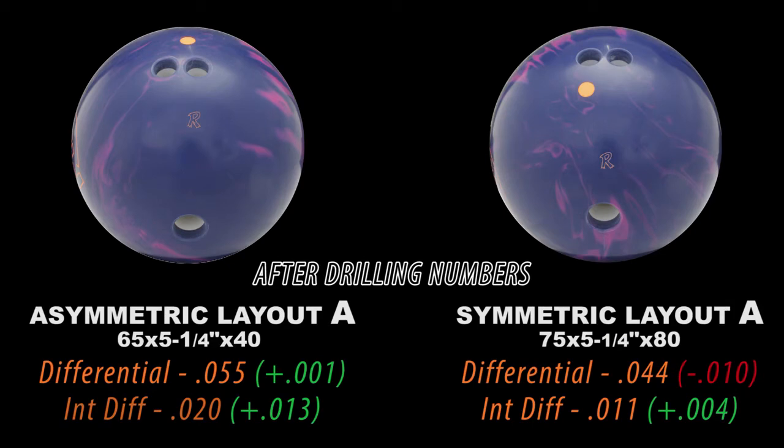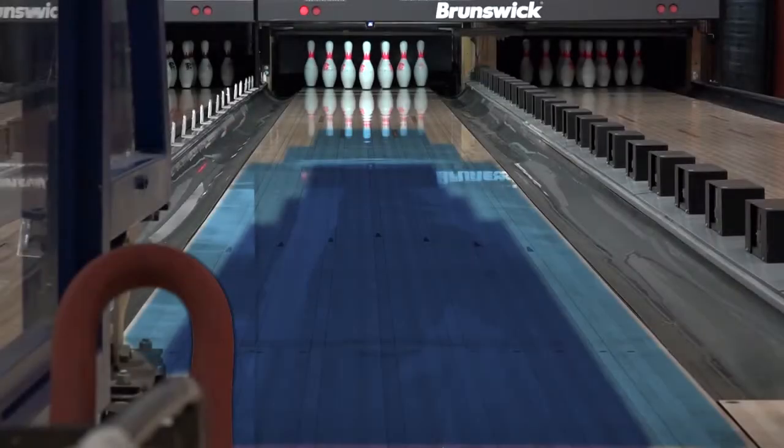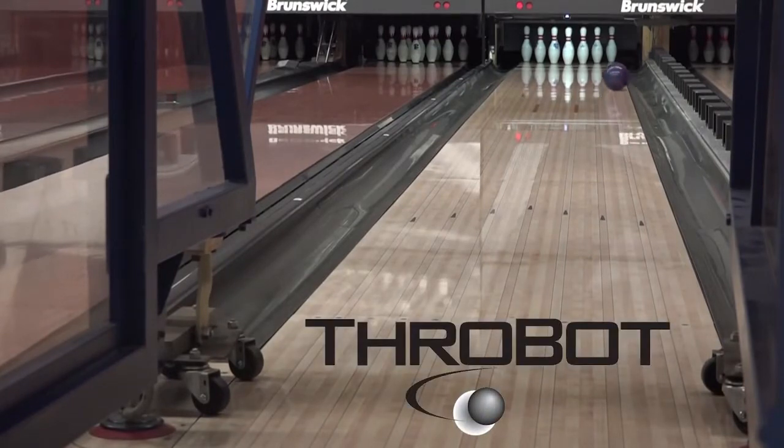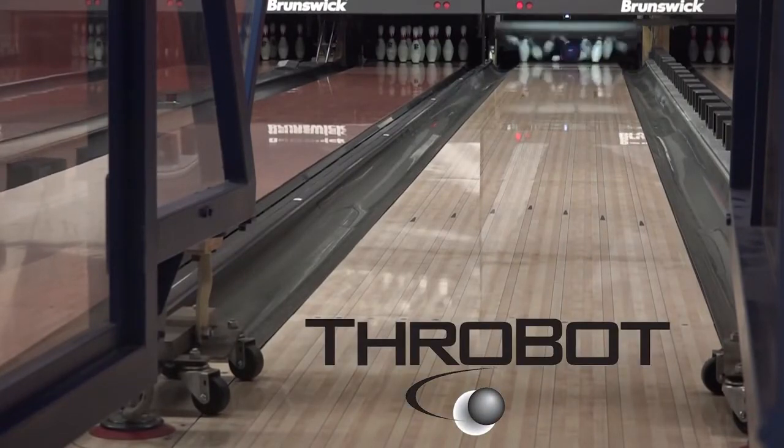You want numbers? We got numbers. I'm sure you want to know what the oil pattern is. Easy — that's the pattern. ThrowBot allows us to mimic any bowler in the world, so we invented our own to best show off our products.